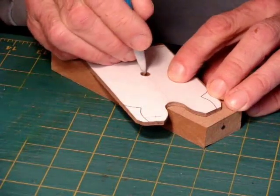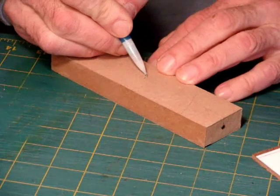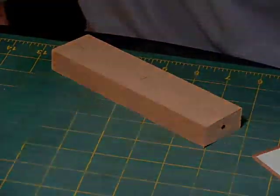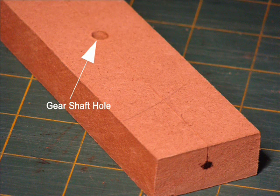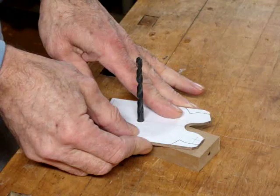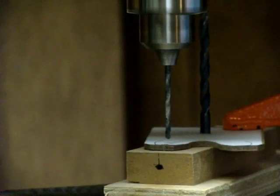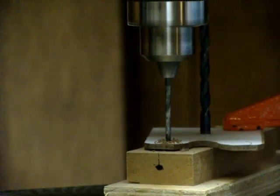Mark and drill a through-hole with the gear shaft drill bit. Using the gear shaft drill bit as a pin, align the profile to the drill guide block. Using a small diameter drill bit, drill the profile and guide block together.